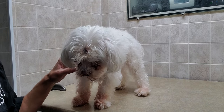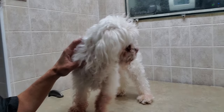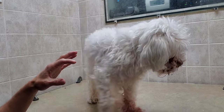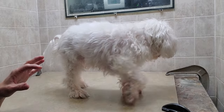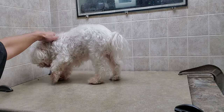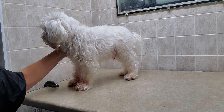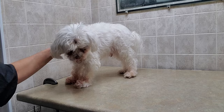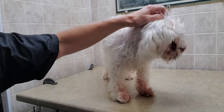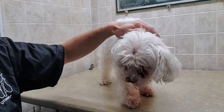Hi everyone, this is Lisa from K9 Clips. This is Ollie — he's a Maltese and a senior dog. He's going to be a little more difficult because his last groomer was inexperienced and unable to trim his face, which stressed him out. So he doesn't like his face being done now, and being a senior dog makes him a little more difficult.